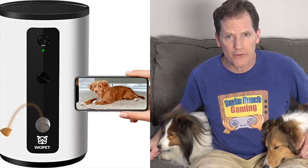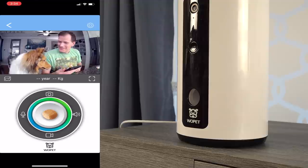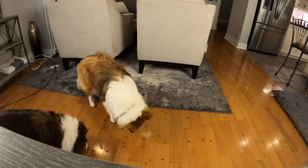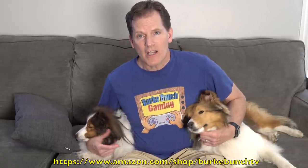Dad addresses the audience directly, noting there are hilarious bloopers on the way. First, he thanks Wopet for sponsoring the video. Their intelligent pet camera with treat dispenser lets you interact with your pet while at work or away. They found it easy to set up and it works as promised — the pups were super happy. A link to their Amazon affiliate page is provided to check it out.